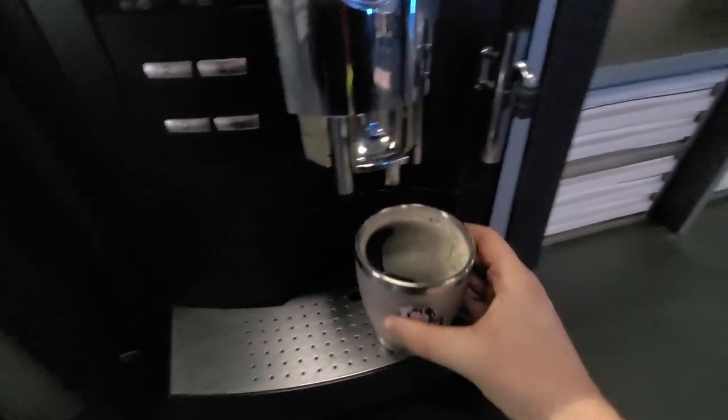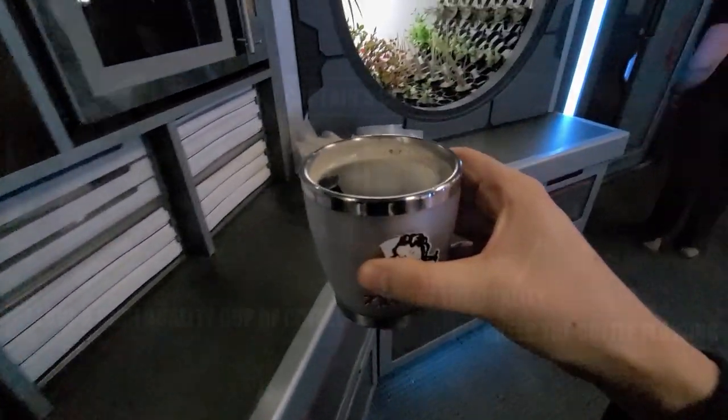Alright, the coffee should be done and I can't wait to have it. A great way to start the morning — cheers guys. That's how you make a coffee on the Rocinante.